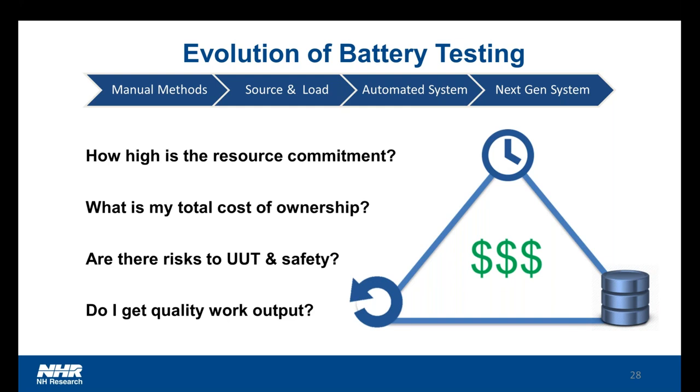The first question I would have you ask yourself is: how high is the resource commitment? What expertise is needed to get this thing running, how much expertise am I committing to keep it running, and to even analyze the results at the end? The second question: what's my total cost of ownership? This is not only the investment in terms of capital equipment, but also those resources needed. Are there any risks associated with this particular approach — to the unit under test itself, to my laboratory — and I hate to make a decision that actually costs me more down the road because I didn't properly account for the risks. And also, what's the work quality output — what do I actually get when I use one of these approaches, and how good and repeatable is that data?